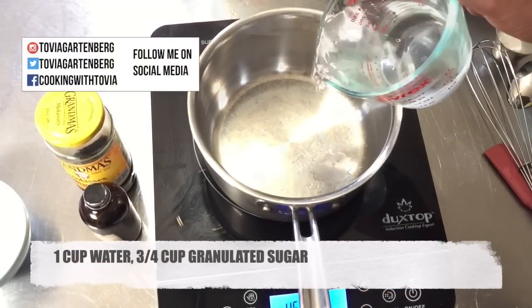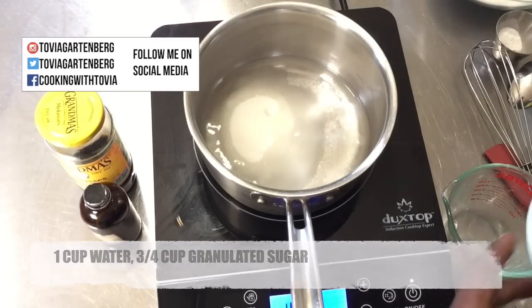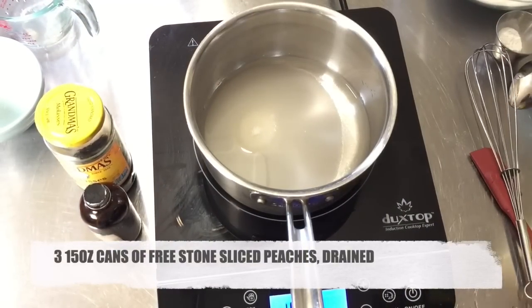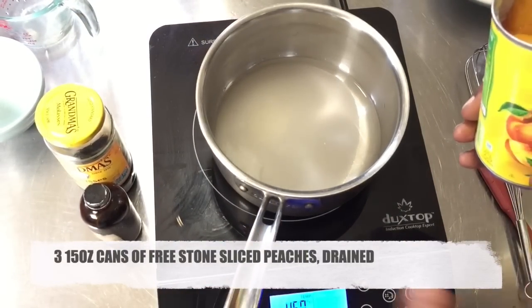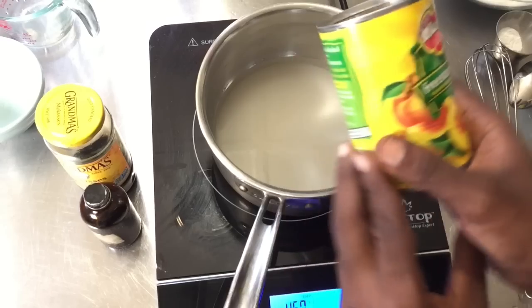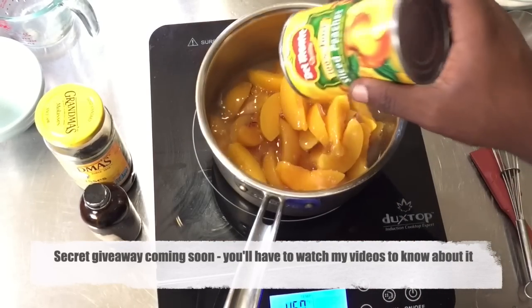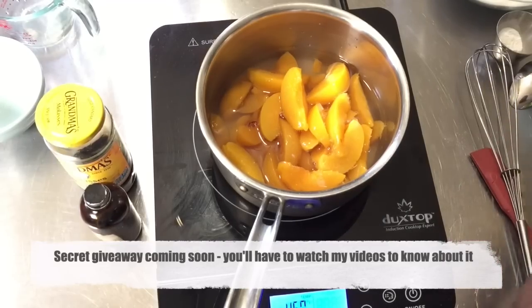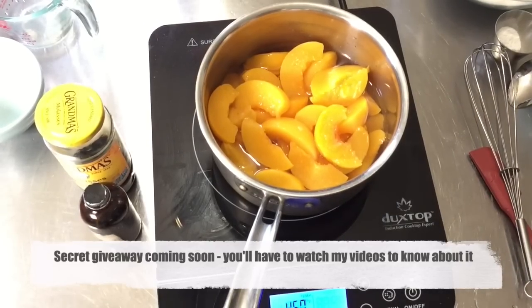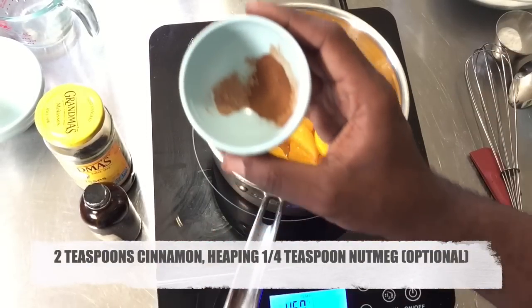Begin with your pot on high heat. Add one cup of water and three-quarters of a cup of granulated sugar. I'm using canned peaches just to make life easier. I highly recommend freestone sliced peaches if you can find them. I'm using three 15-ounce cans of peaches that I've drained the juices from and rinsed with water, just to get all that canned syrup off of them.